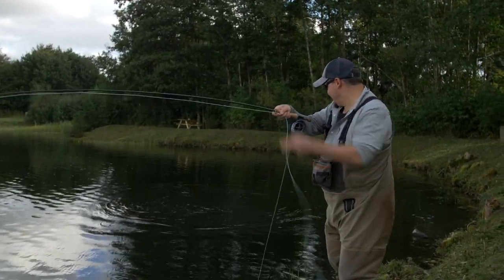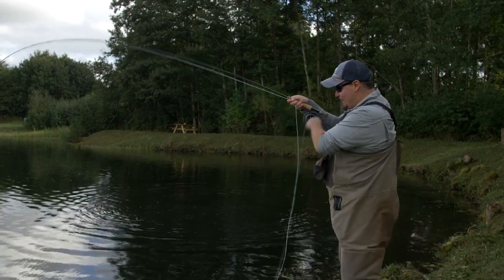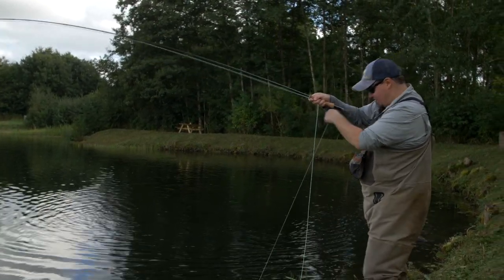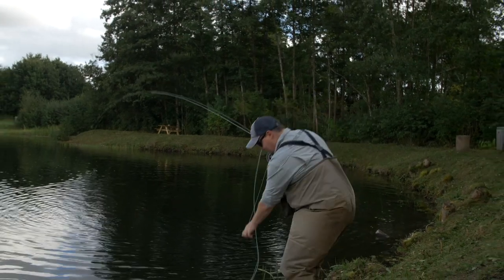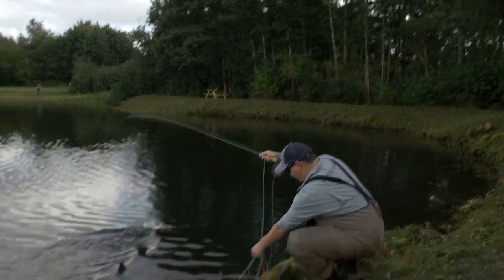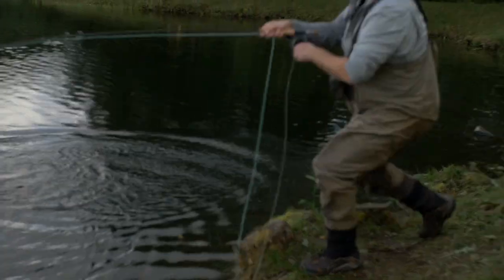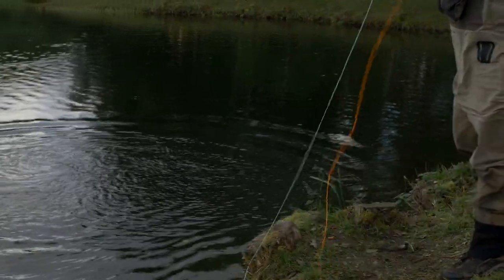I got one! Really, really nice. I saw him — as I said, he swam towards me, so I cast the fly, completely perfectly presented, and then pulled it away from him and he just came and grabbed it. Textbook — that's exactly how it's done.